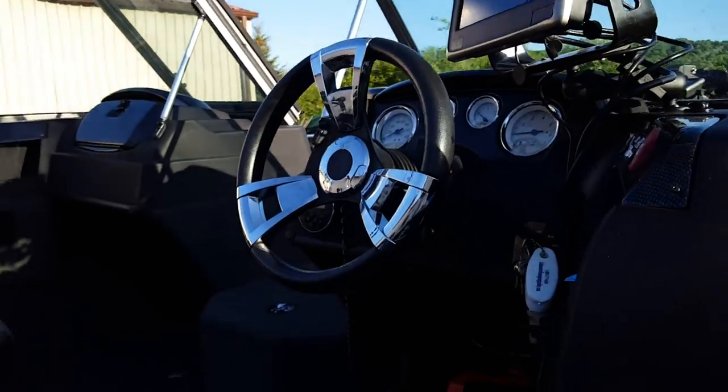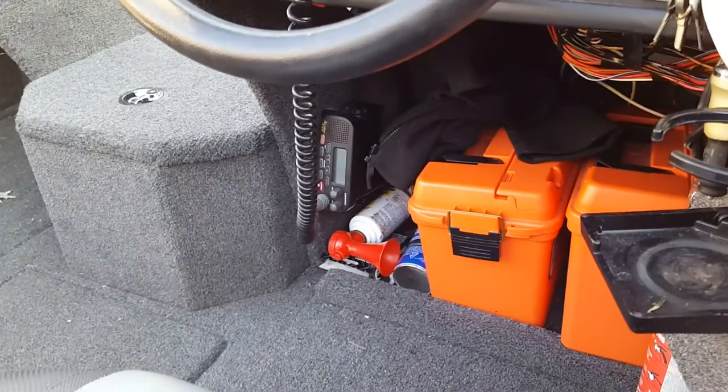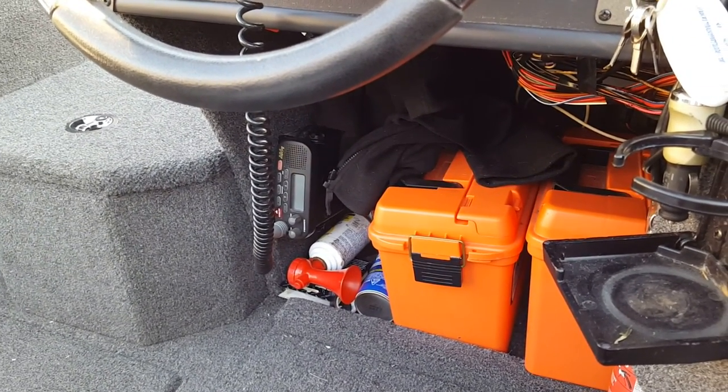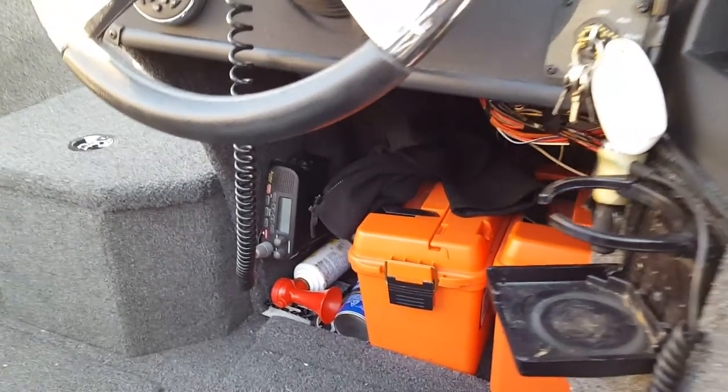Because I do a lot of fishing on the Great Lakes, I have a horn down there — you always have to have a safety horn — but I also have a VHF marine radio so I can contact other fishermen or the Coast Guard in case of emergency.